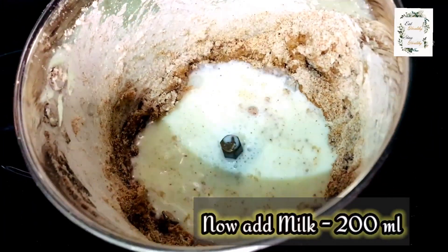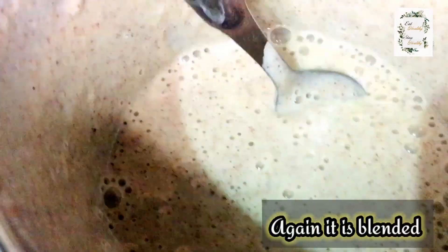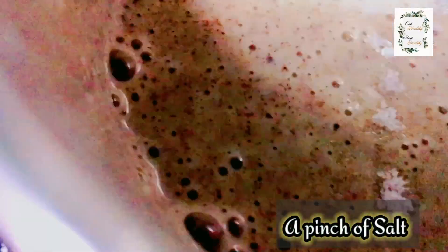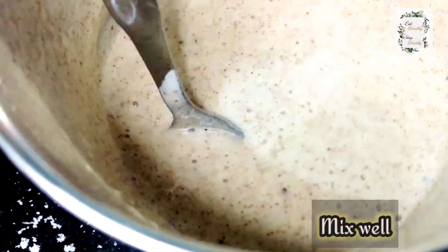Now I have 200 ml of milk. I am going to put it in. First, I am going to add 100 ml. If you put in the right amount, it will be balanced.